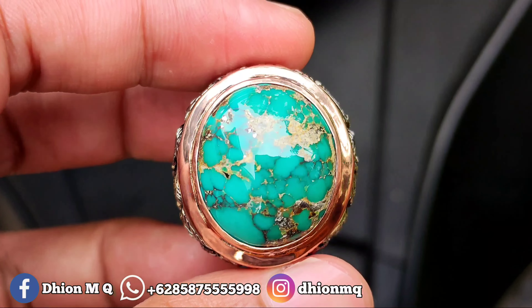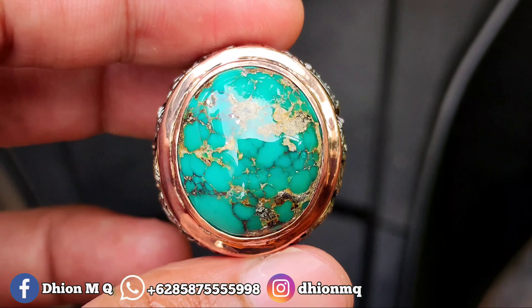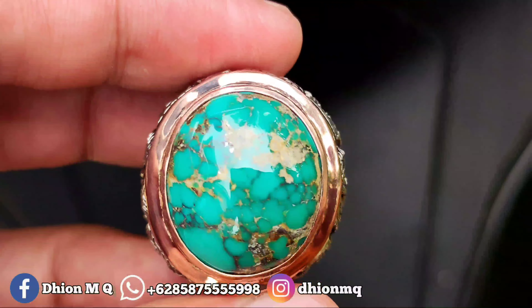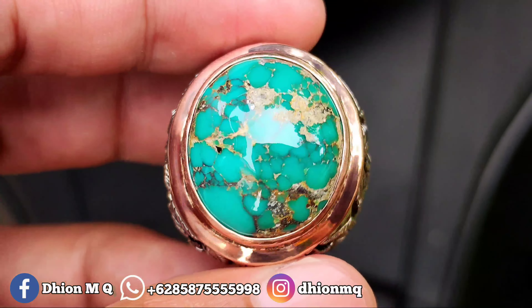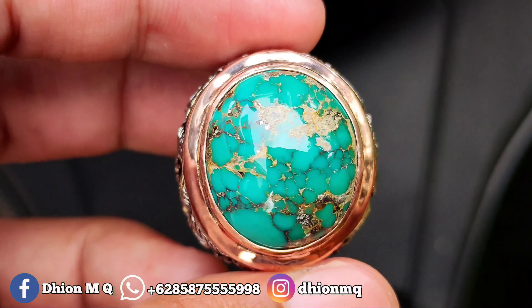Oke, untuk harganya yang ini 4.500.000 ya lor. Silahkan bila anda berminat bisa langsung menghubungi saya lewat WA untuk nego-nego, santai aja. Harganya 4.500.000, negonya santai aja ya lor.